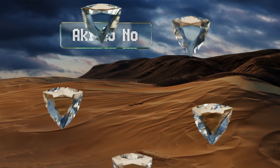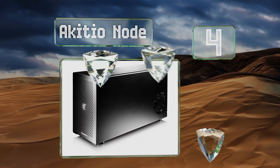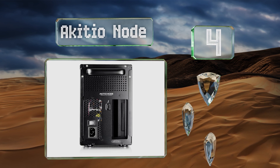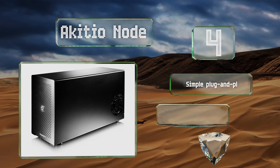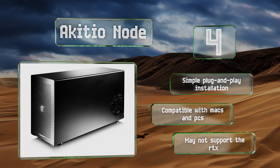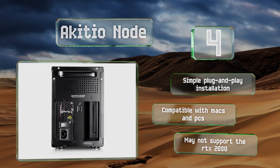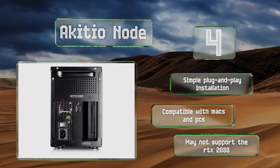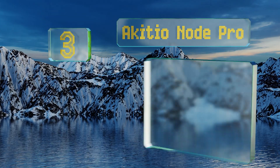At number four, from a group with plenty of experience in external enclosures, the Akitio Node is among the less expensive models available. It has a single 40 gigabyte per second input and supplies enough electricity to run nearly any card you can put in it. It offers a simple plug and play installation and is compatible with Macs and PCs, however it may not support the RTX 2080.